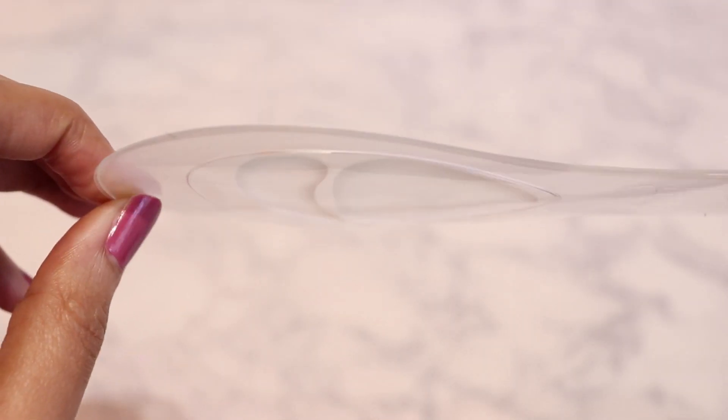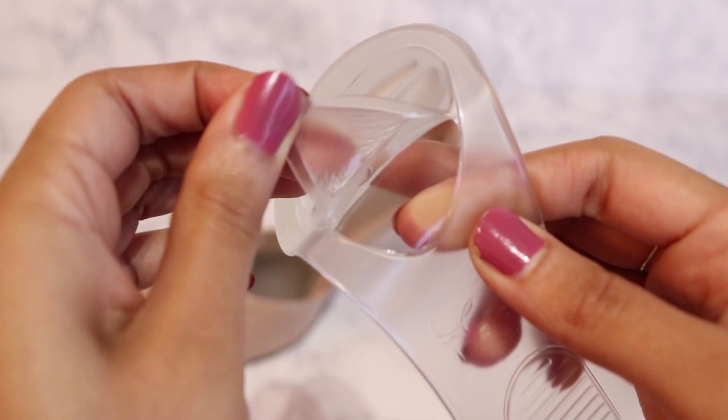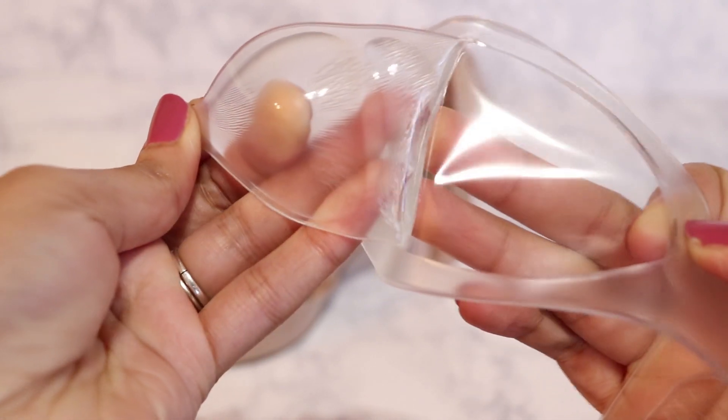They're made from a strong translucent resin for more durability. It has a simple peel-and-place design for the heel and forefoot sections, which allows for precise placement.